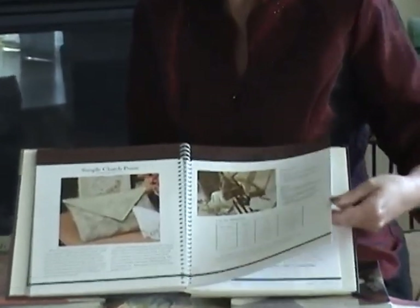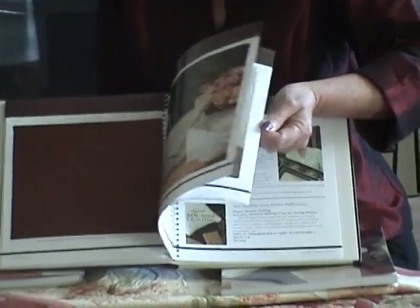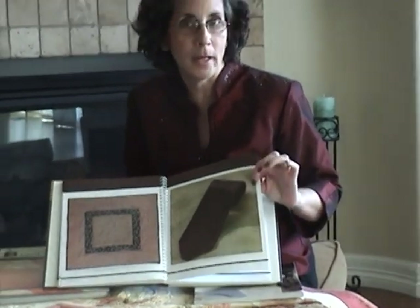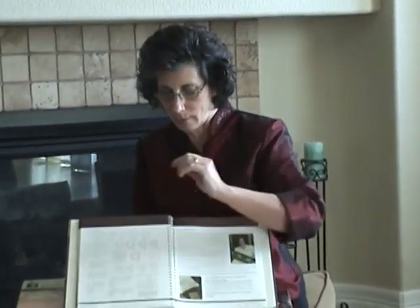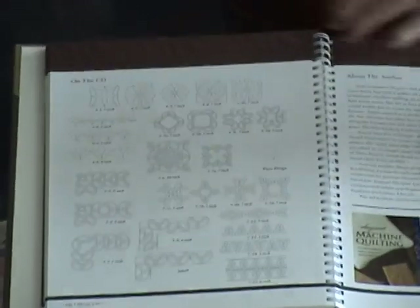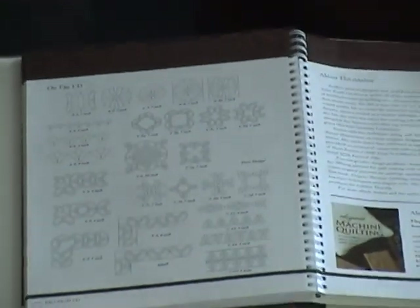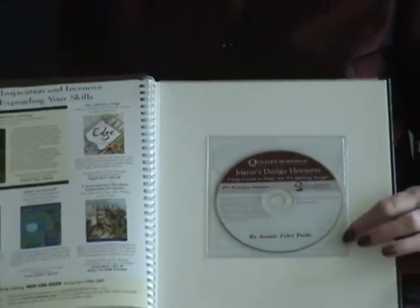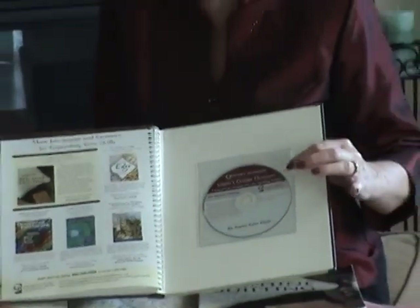I've also included a gallery that has a lot of pretty items that kind of point out that not every piece needs to be a full-size quilt. And one of the best bonuses in the back of the book — all of the designs that I have used to illustrate these steps are available for you to print out on the CD, which works right from your home computer without any additional software.